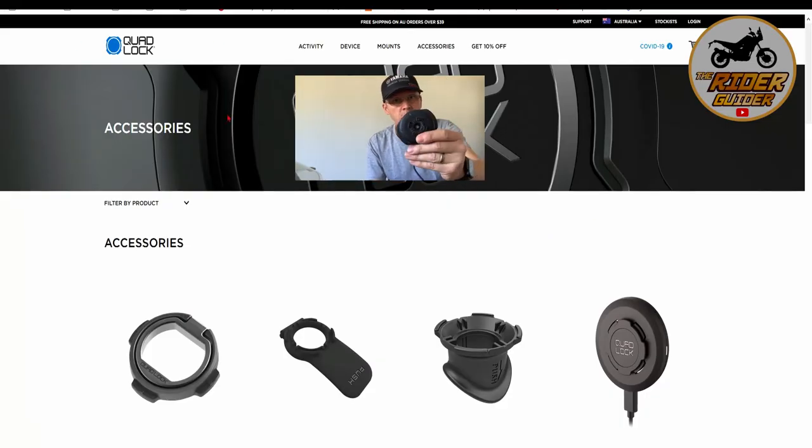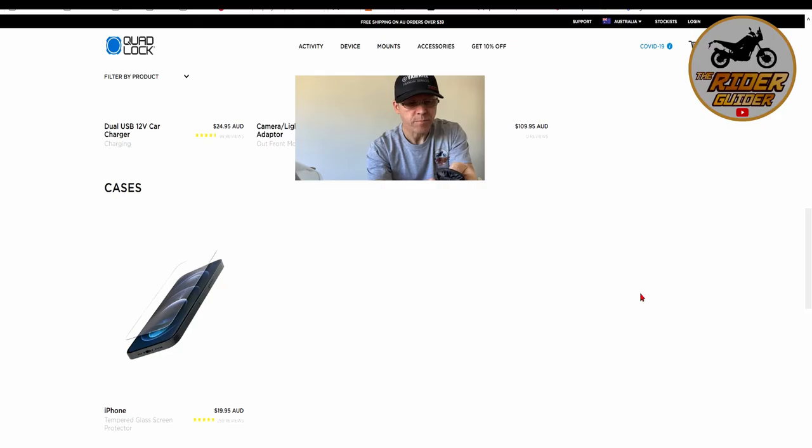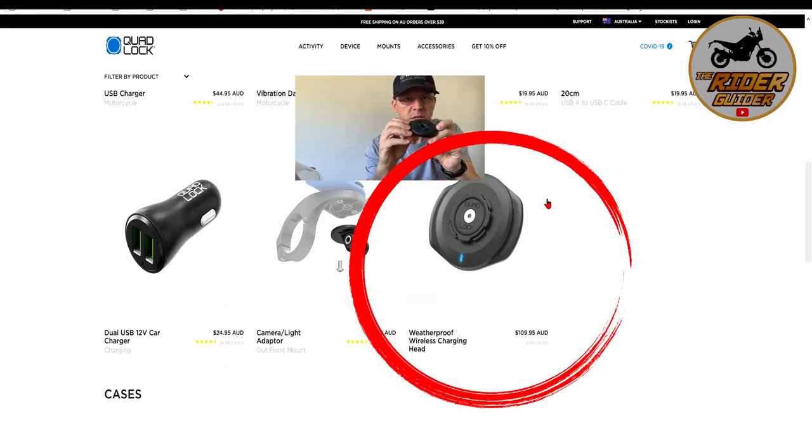I'll go back to all these other products — I'm confident naming them. They've all got, deservedly, four or five stars on their website. Every single product — the desktop mount, the car mount, every single accessory — has over four stars, and the reviews are through the roof. They are great products. Apart from one thing. Quad Lock — why does that product have zero reviews? This is your weatherproof wireless charging head for motorcycles, and on the Australian Quad Lock website it has zero reviews, no stars. Why are they hiding the reviews? Maybe because it's not a perfect product. Just my say.